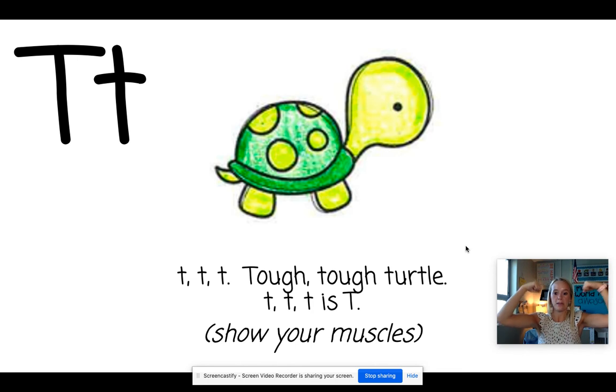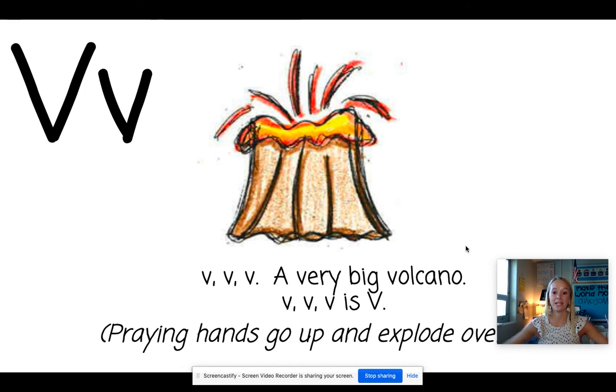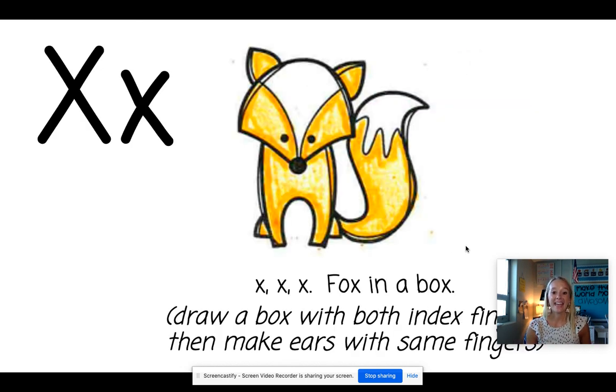T. Turtle. The turtle is tough, so we're going to show our muscles. U. Umbrella. We're going to do an umbrella on each side and then a big umbrella over top of us. V. Volcano. We're going to go like this and make the volcano explode. W. Watermelon. We're going to lick our lips to show that we love watermelon. X is fox. We're going to make a box and then we're going to make ears. Box in a box — so box, ears.